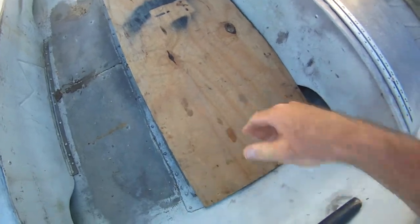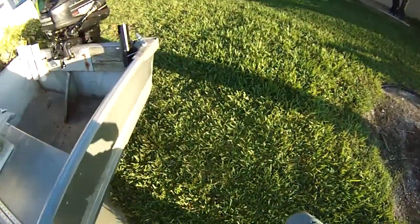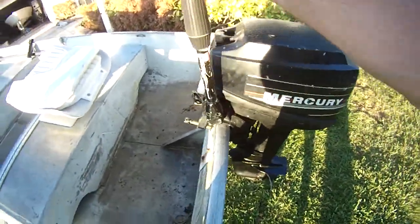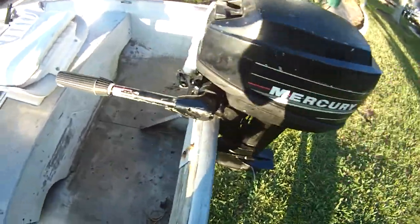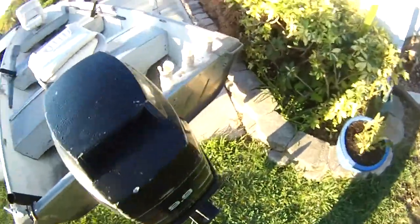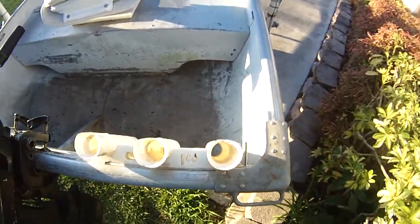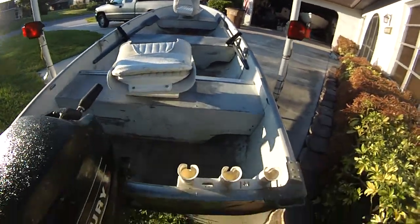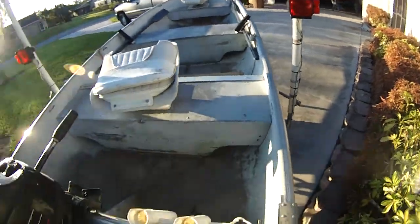Put a nice piece of wood in the floor, and got the 9.9 motor — runs good, just changed the lower unit oil. Put these rod holders on here, put some extended lights up high — this is important for salt water.